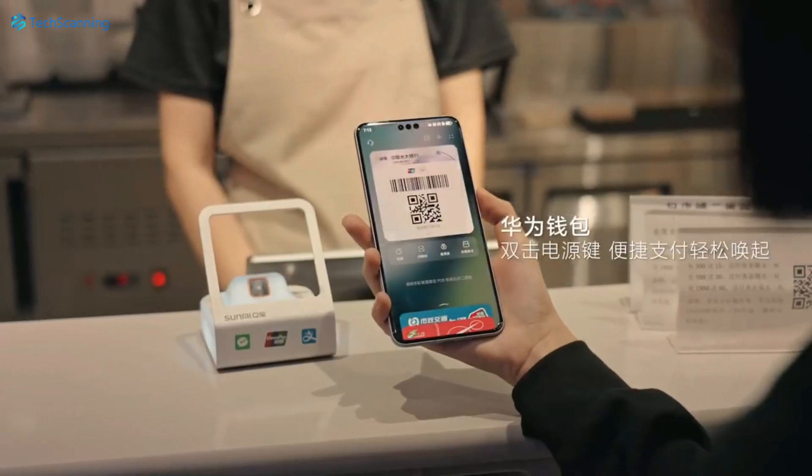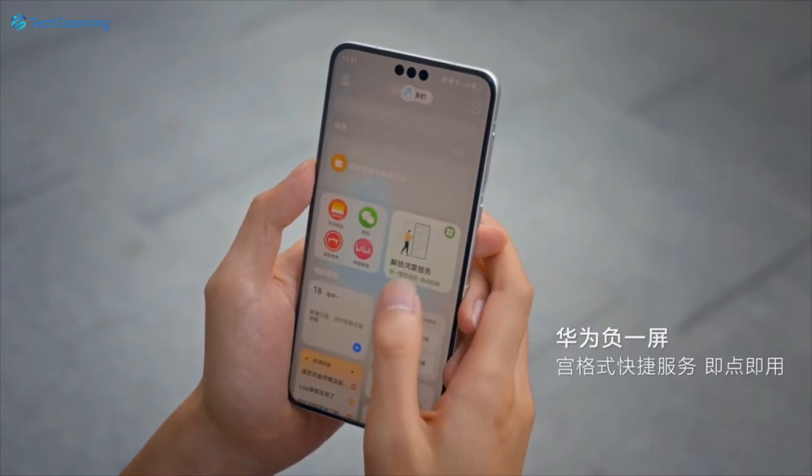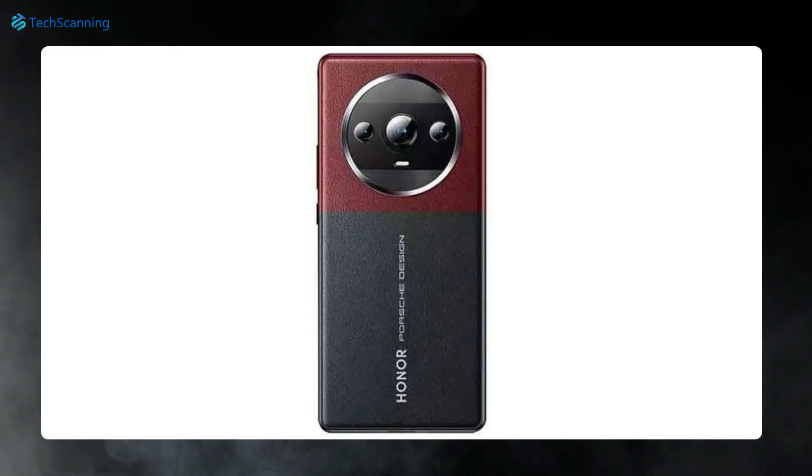Hey lads, TechScanning here. So Honor has officially partnered with the famous Porsche Design house, and recently we received a set of renders showcasing the Porsche Design models.